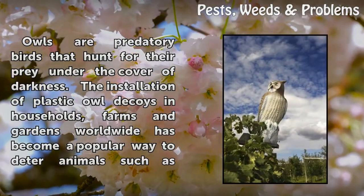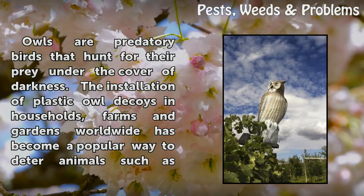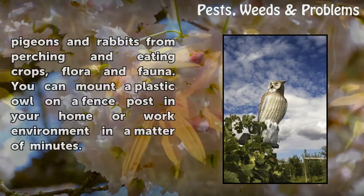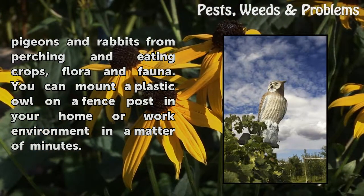Owls are predatory birds that hunt for their prey under the cover of darkness. The installation of plastic owl decoys in households, farms and gardens worldwide has become a popular way to deter animals such as pigeons and rabbits from perching and eating crops, flora and fauna. You can mount a plastic owl on a fence post in your home or work environment in a matter of minutes.